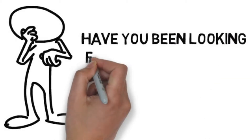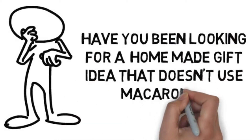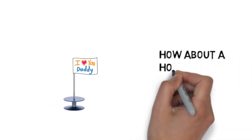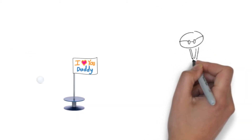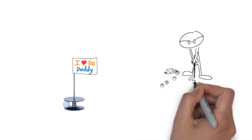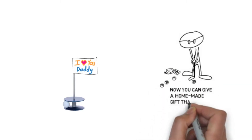Have you been looking for a homemade gift idea that doesn't use macaroni? How about a homemade golf gift? Now you can give a homemade gift that will be used and loved.